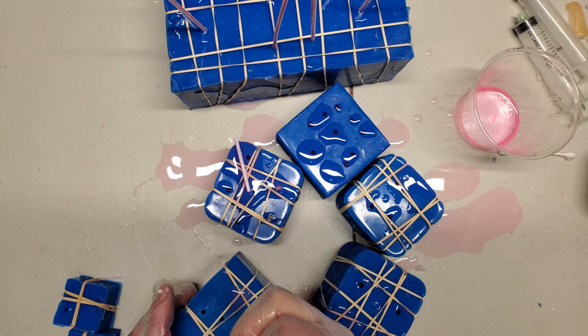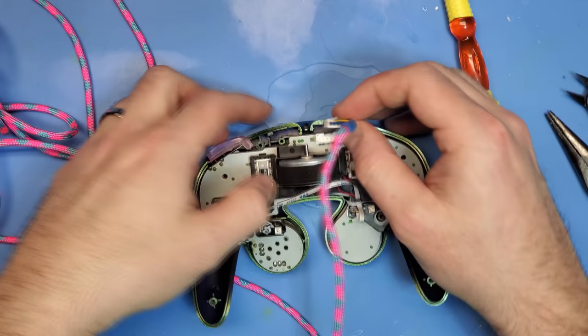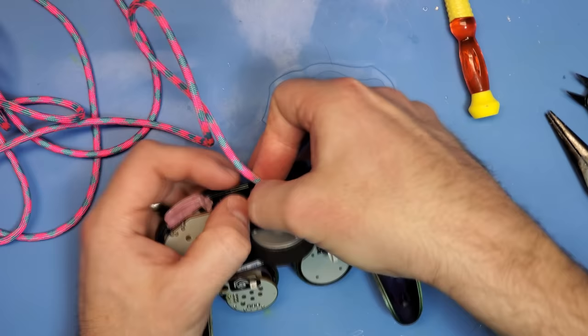With all those parts finally out of the pressure pot, it's time for reassembly. Given our specific facts and circumstances, we're in a bit of a unique situation here considering we're using a resin cast, and that cast was made from a newer Smash Ultimate shell. So there are a couple small trims we're going to have to do to that resin cast — they're very easy to do and outside of the scope of this video — but otherwise this is business as usual.